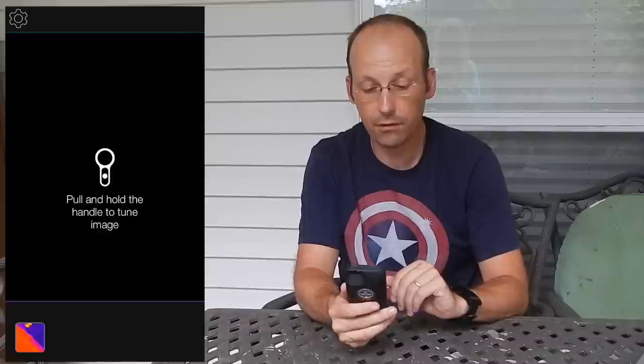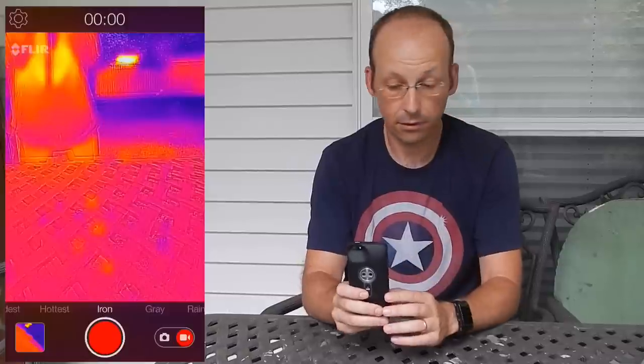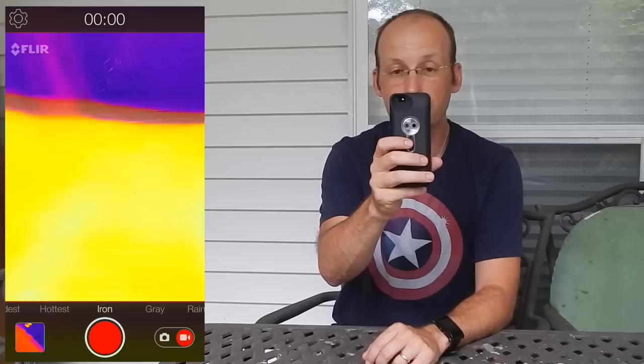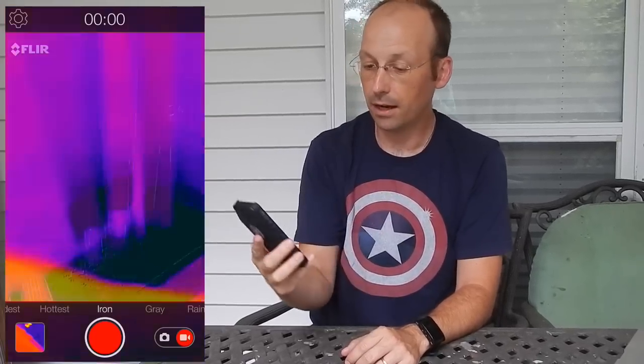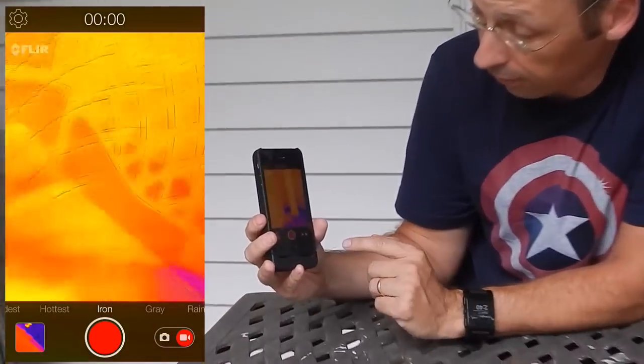Let me start up the FLIR ONE app. The first thing it will ask you to do is to tune — what that does is it detects the range of temperatures to give you the best possible values. So there's my daughter right there. You can see her in the infrared camera, and I'll show you this video in the camera.